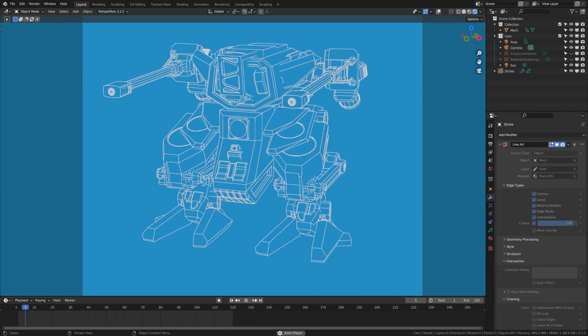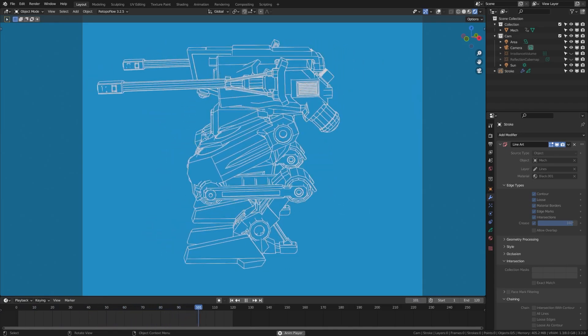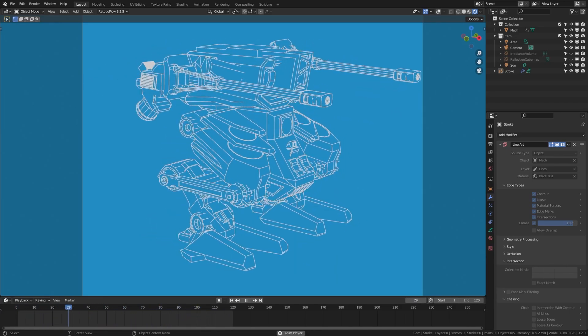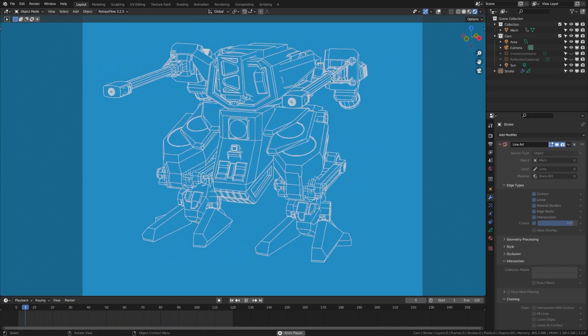Hi everybody, just a highlight of a quick update from the new version of Blender coming out. Normally I try and pair these videos with a type of tutorial, but I felt this was a bit different because two of my more popular tutorials already used this tool.